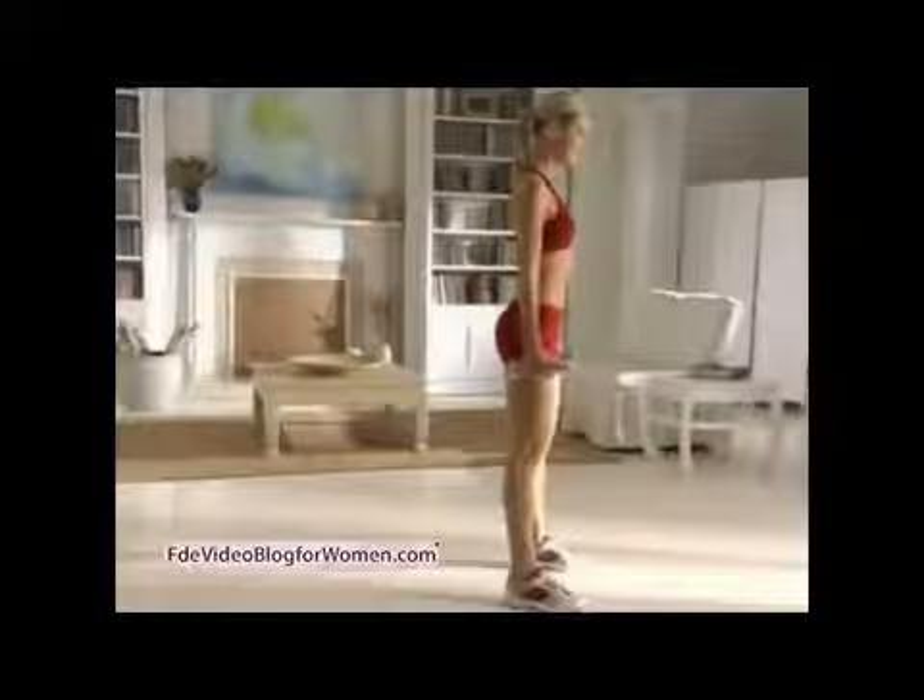For a bigger challenge, try doing it without the weights. But as you return to the standing position, jump explosively and land softly in the squat position.